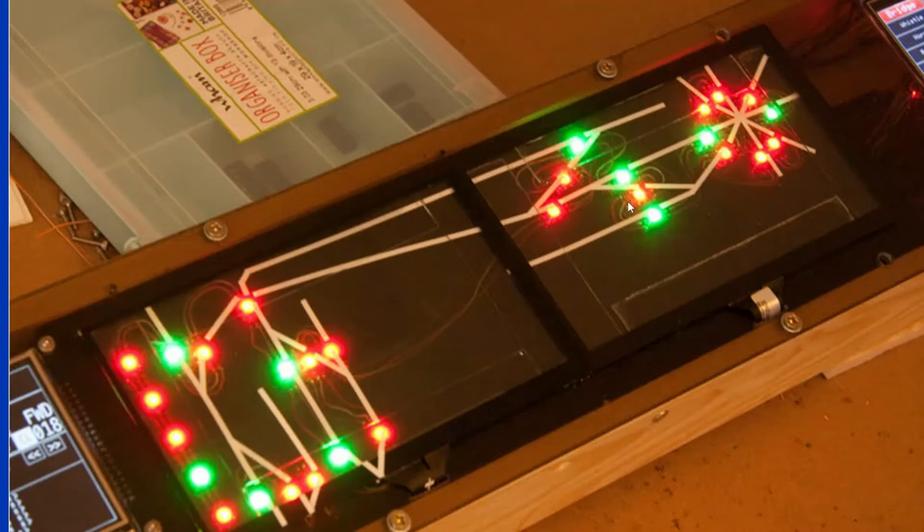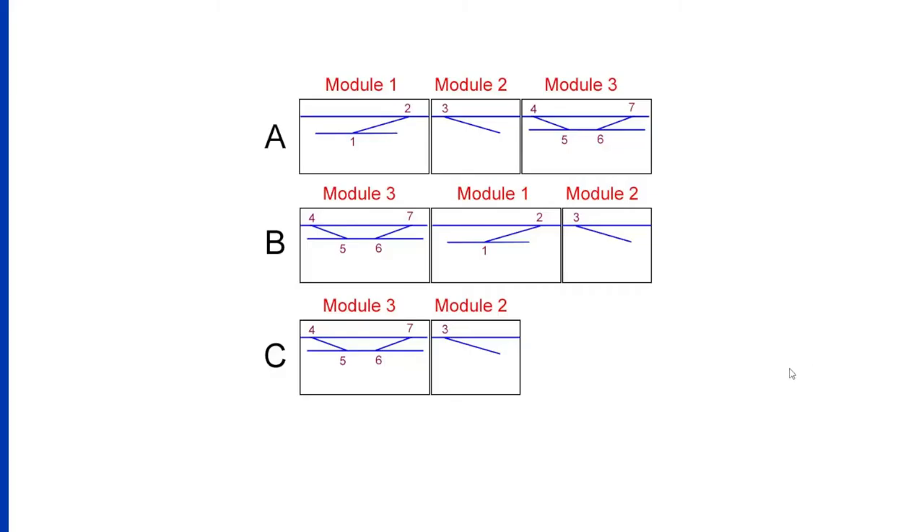So what I wanted to do was build a modular system — let me explain what that's about. I like to build layouts for exhibitions and I've always built modular layouts. The idea is that I can take all or some of the layout. Unlike some of my American cousins who seem to have huge basements, I have to work in a very small garage with limited space, so by building modules I can put parts of the layout out at any one time.